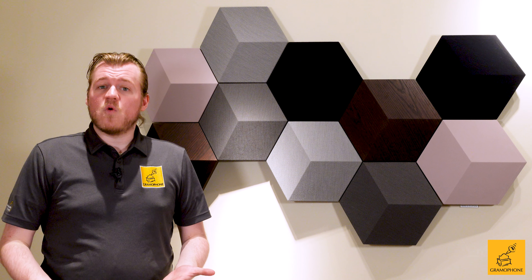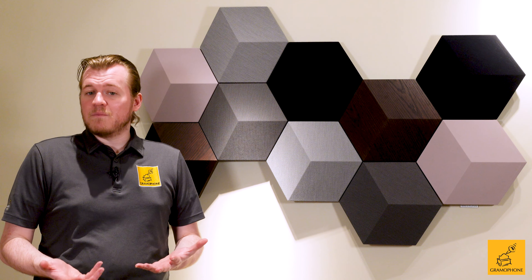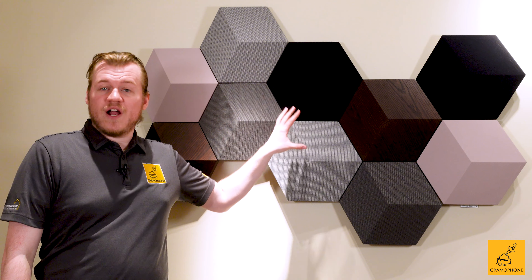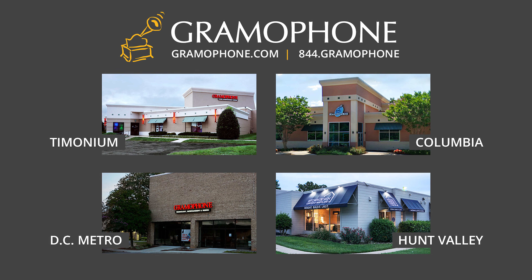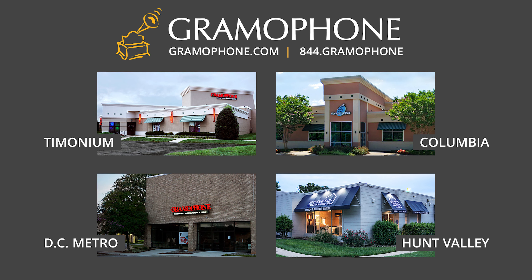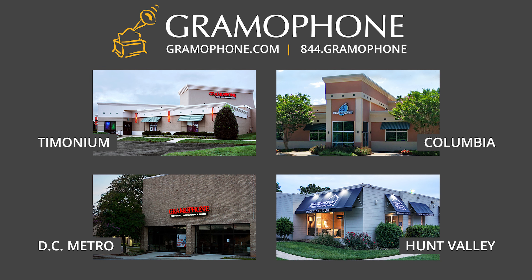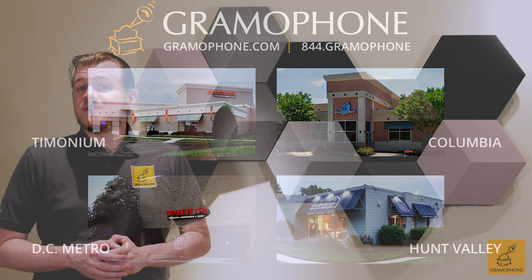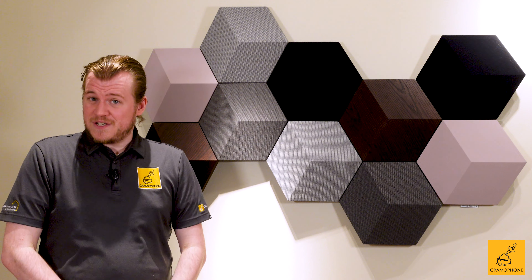If you want to learn more, head on over to gramophonemd.com and you can read more about the Bang & Olufsen brand and the products they provide. To get a better quote on a project like this, please give us a call at the Timonium, Columbia, or Gaithersburg showroom locations, and any of our sales professionals would love to help you design a system like this, or just get you in for a demo so you can hear it for yourself. And while you're at it, don't forget about our beautiful Kitchen Design Center over in Hunt Valley — we give you stylish audio, they make the rest of your house stylish.